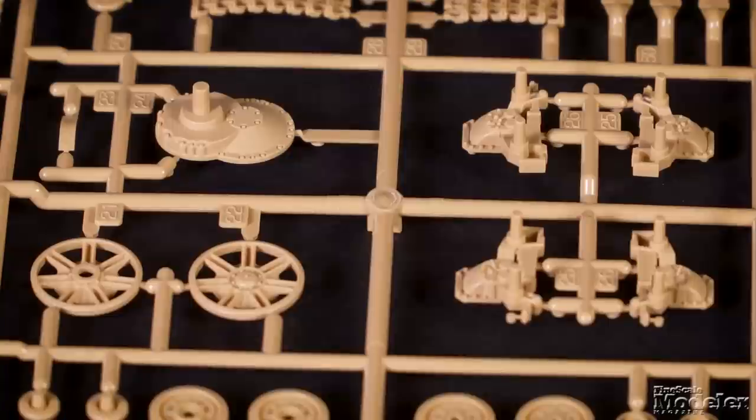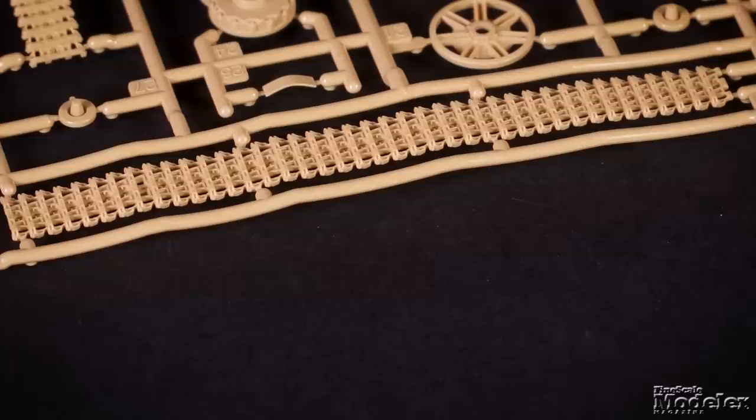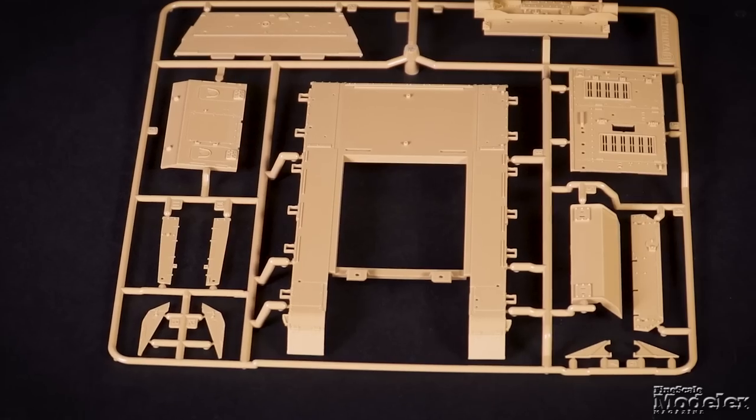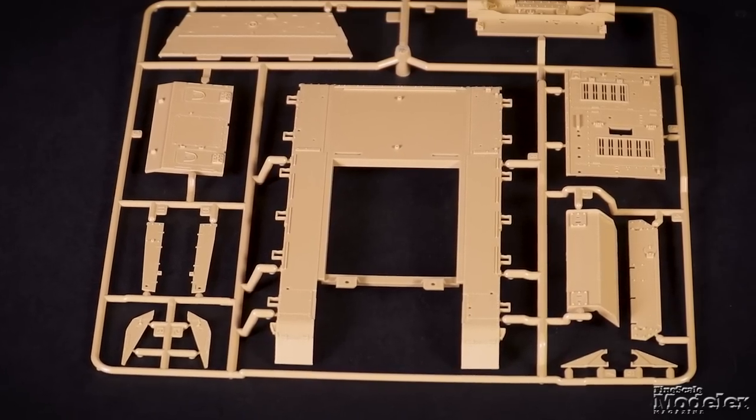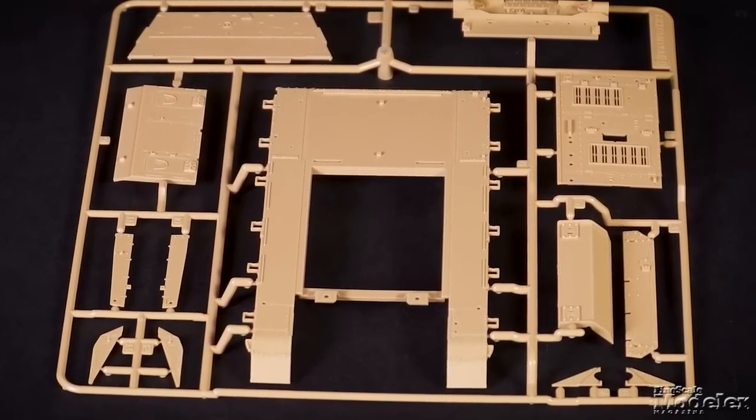For the suspension, that includes the bogeys, idlers, and final drive housings, updated wheels, and link-and-length tracks with sag in the upper run. Remaining hull components include the rear, engine deck, and glacis that fit onto a frame with the fenders molded on.